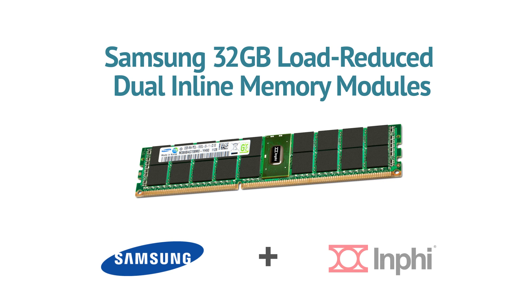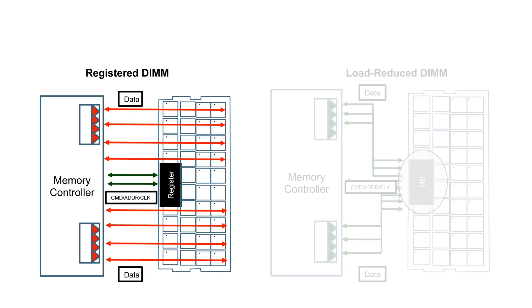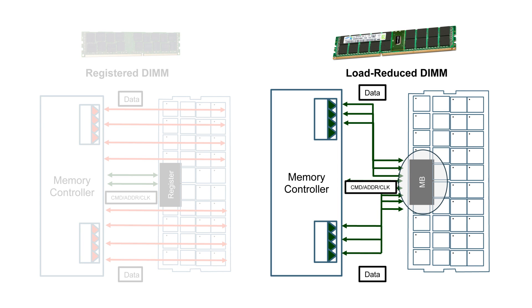This Samsung memory with INFI's Isolation Memory Buffer Technology, or IMB, lets you keep your current server while dramatically enhancing its memory capacity. On a Samsung LR DIMM, INFI's IMB solves the high-speed signal integrity challenges of the memory interface by isolating the CPU and the memory components. It reduces the load on the memory controller, allowing the memory subsystem to double in capacity without compromising speed or power efficiency.